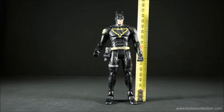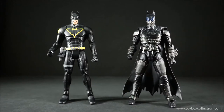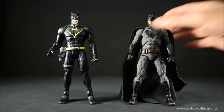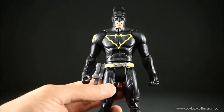Measuring to the top of his ears, he comes in at about 165 millimeters or 16.5 centimeters, which is roughly 6.5 inches. For size comparisons: first up is DC Icons Batman, then SH Figuarts Injustice Batman, then Mafex BVS Batman, then Batman Unlimited Dark Knight Returns Batman, and finally Marvel Legends Cyclops.